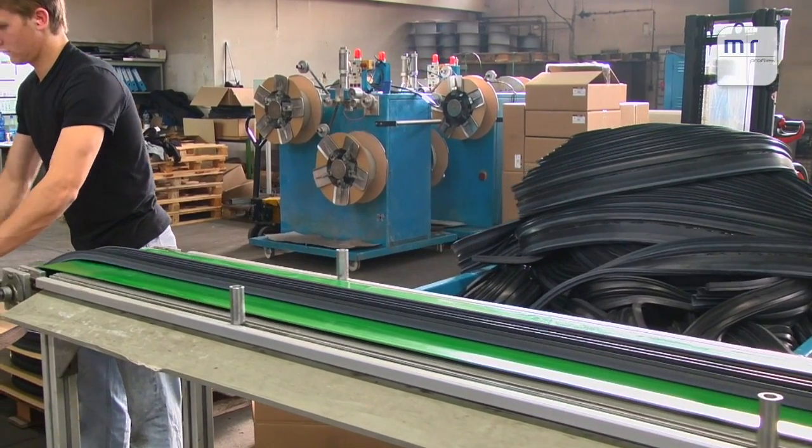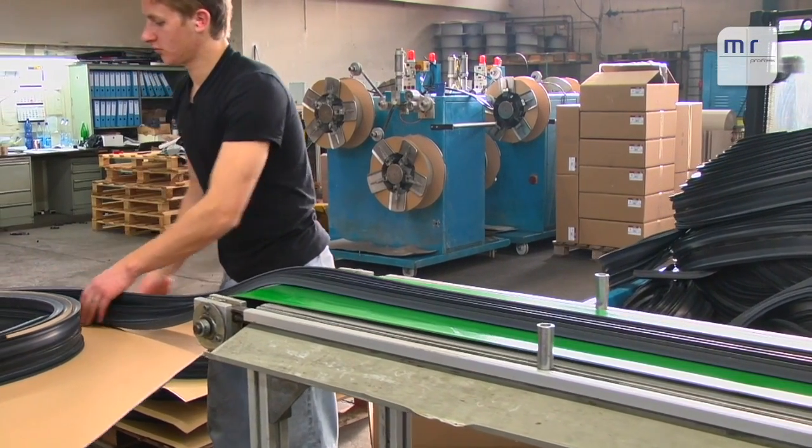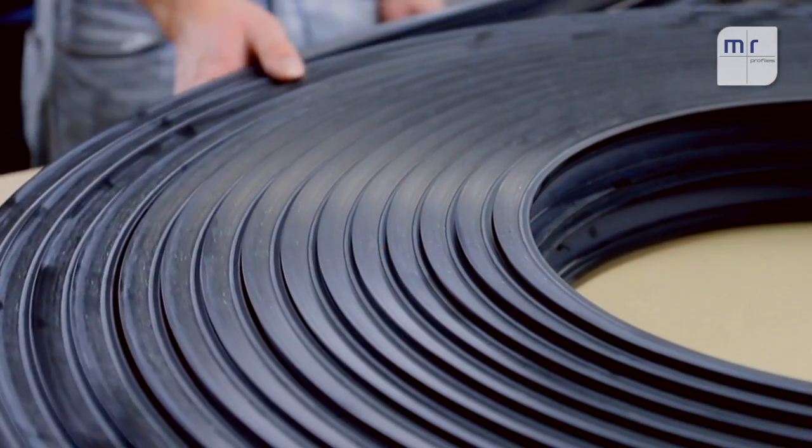Depending on size, the profiles are wound by hand. Smaller profiles are automatically wound onto a card reel.